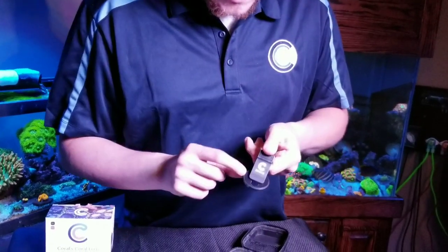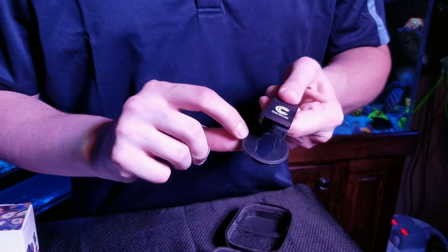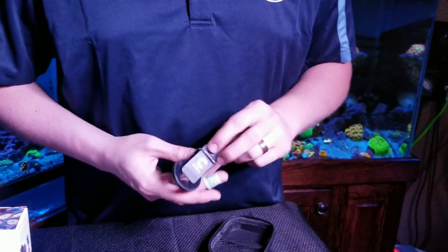Another thing about the clip is it has rubber on both sides, so it's not going to scratch your phone at all. It's super soft on your phone and holds it in place where you want to put it. That's the clip.